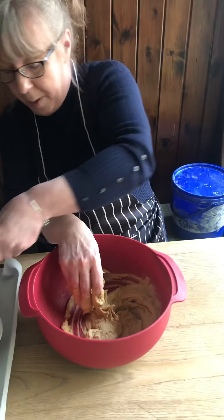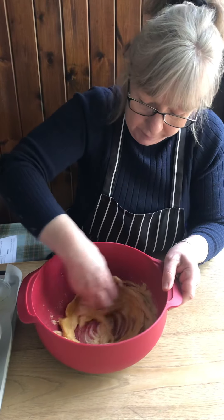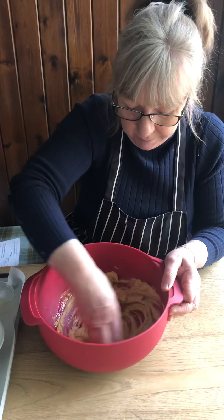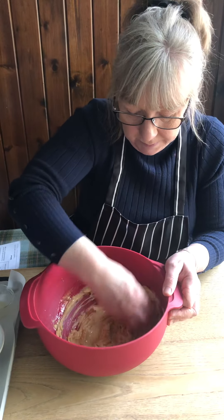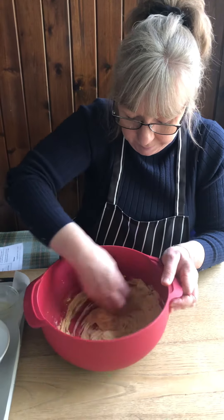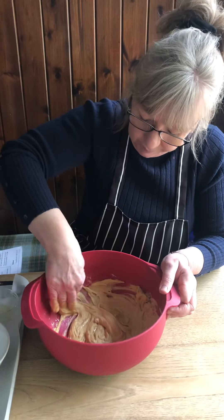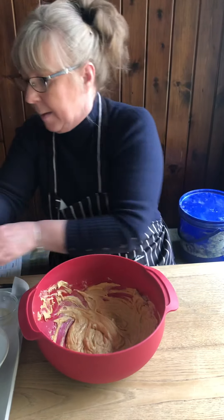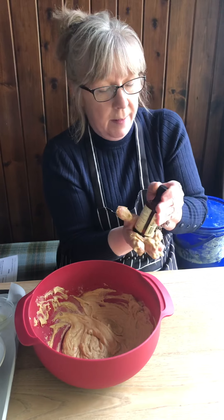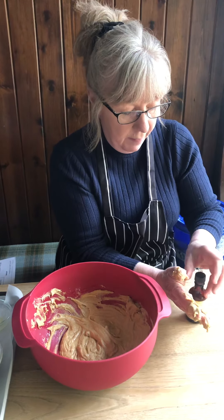So we're going to pop your egg in now, and I'm going to pop in some of your vanilla extract.